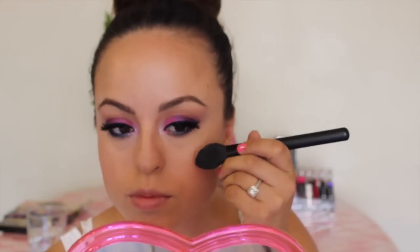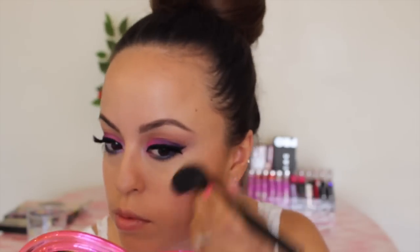Going in with Kelly Osborne's blush from her MAC collection — I love this blush. It's like a pinky peachy color. I'm adding that to the apples of my cheeks and then buffing it back. Then adding this Cindy Lou Manizer from The Balm — I love this highlighter because it's a little bit rosy.